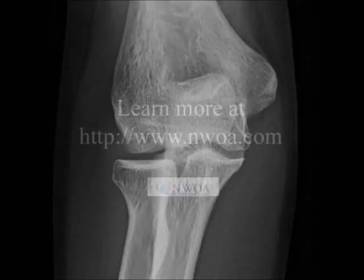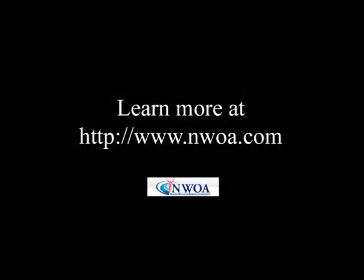Well, that's it for now. I'm Nick Leung. Thank you for your interest and join us at our website for more information.